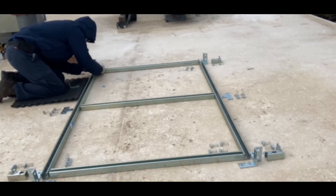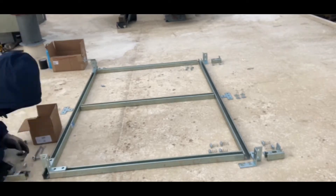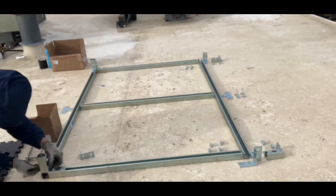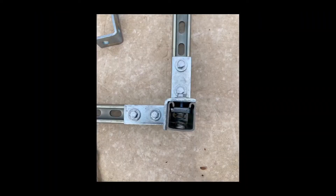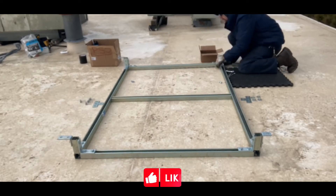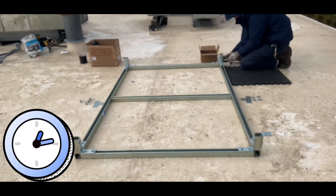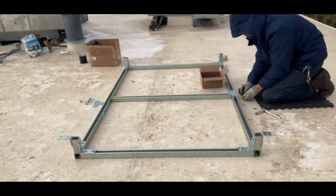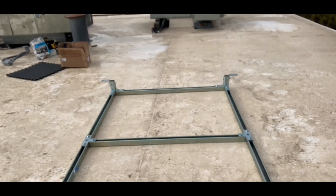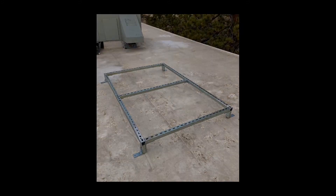All the pieces are cut. It's also called super strut. Here's the center support and T-plates. Here's a close-up view getting all the legs installed — it's upside down right now, obviously. We'll flip it right side up. There we go, ready for the new unit.